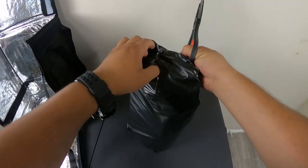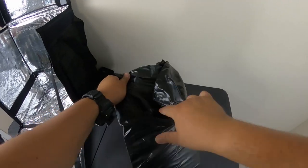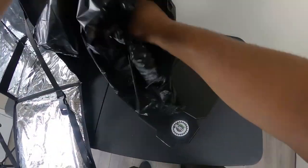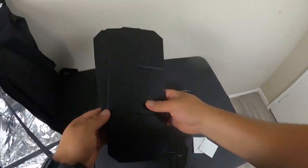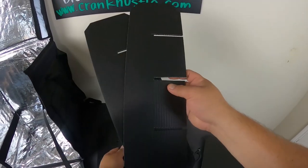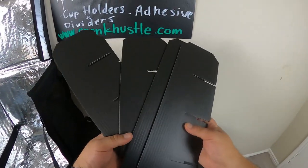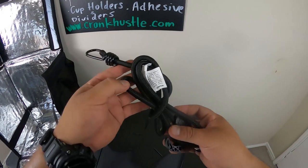Here we have the cup holders kit. I'm going to open this carefully because I have some stickers in here and I don't want to cut them. So in here, this is what you're gonna get: you're gonna get stickers, three of these small pieces which are part of the cup holders, and two of these longer ones — I'll throw an extra one in there. So it's supposed to be five total. I packed these up myself, so I try not to miss anything.